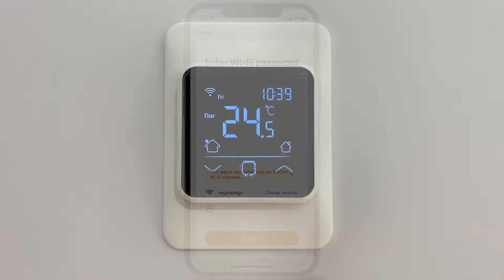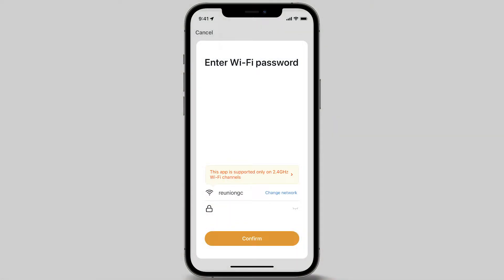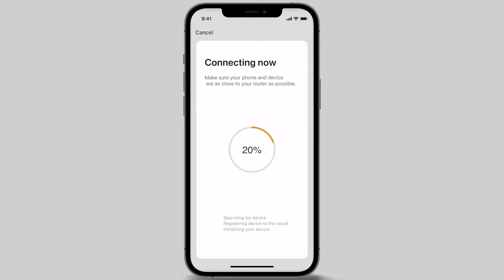You will now be prompted to select your 2.4 gigahertz Wi-Fi network and enter your Wi-Fi password. Enter your Wi-Fi password and allow a few seconds for the app to search and connect to your Wi-Fi network.